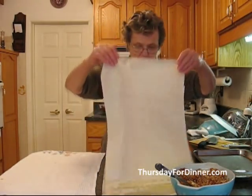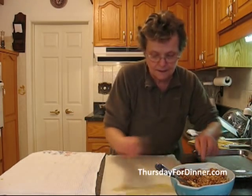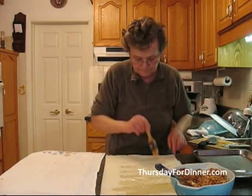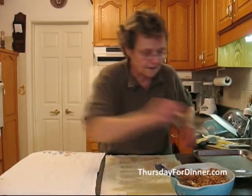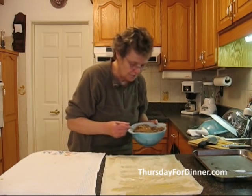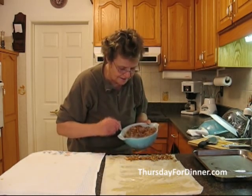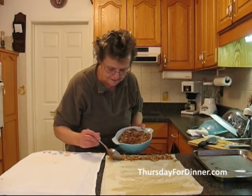After buttering, we add the last phyllo sheet. Then we take our mixture and put it all the way along in a nice little line at the edge of the phyllo.